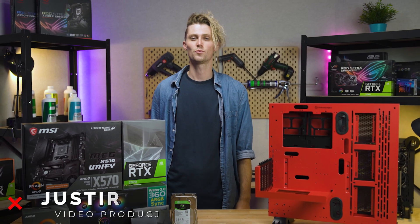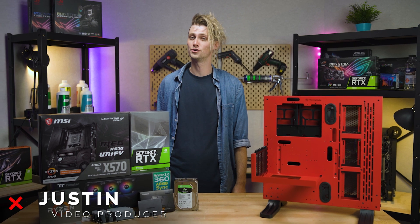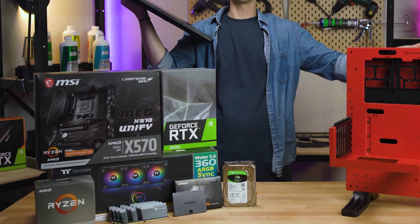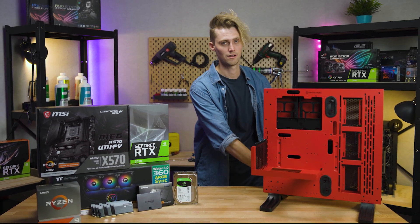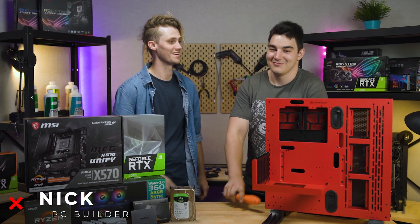Hey guys, Justin here, one of the video guys at Thermaltake Australia, and today it's time for a long overdue upgrade. I'll be going from this to all of this. But of course being a video guy, I'll need to film it, so I'm gonna get my little monkey Nicholas to build for me. Take it away, Nick.